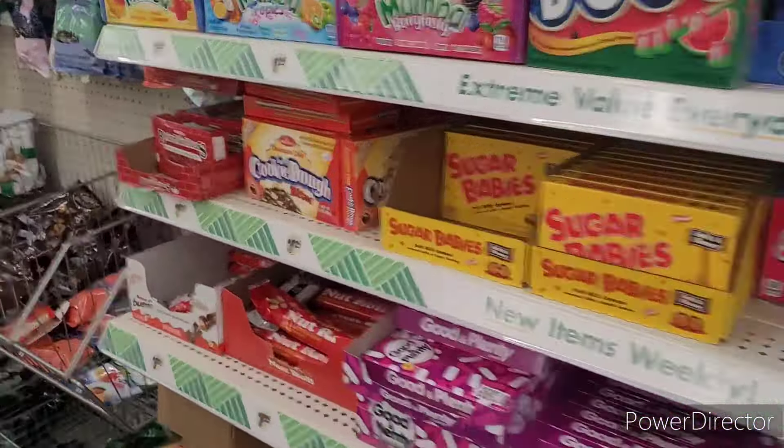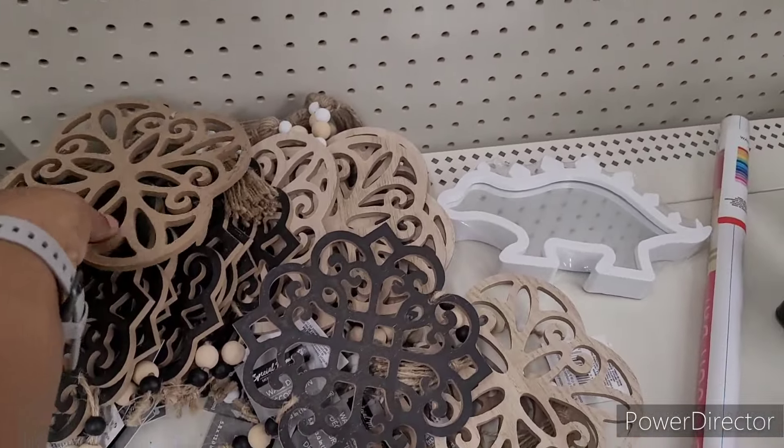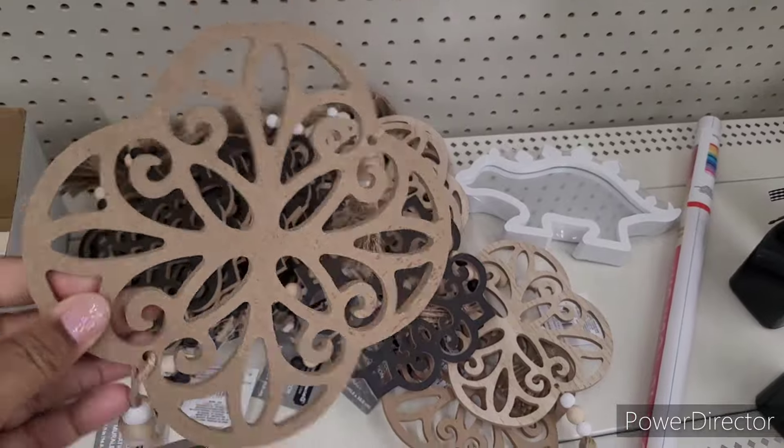All right, let's move on. Now over here hiding in the cut they have these little decor pieces right here — look at that. Why are they way over here? Those need to be displayed where I first showed you all what they had, not way back here.